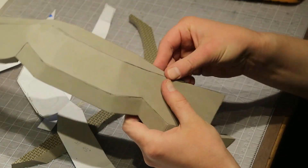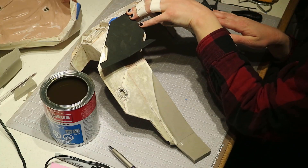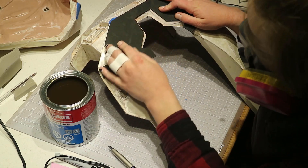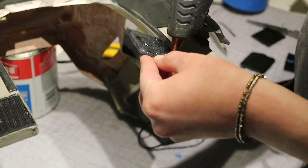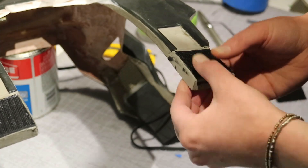That helps a bit with flexibility of the armor too. I hid the fiberglass to foam transitions with 2mm foam details, which are all glued with contact cement. The chest plate front and back can break apart by velcro so I can travel or store the suit a little easier.